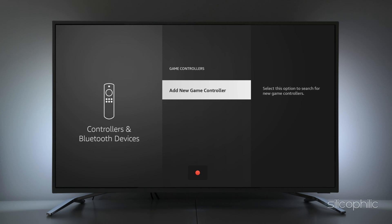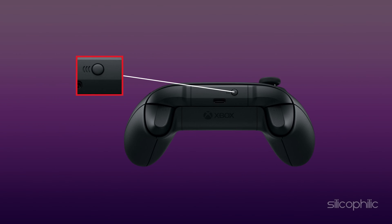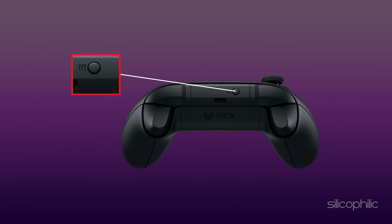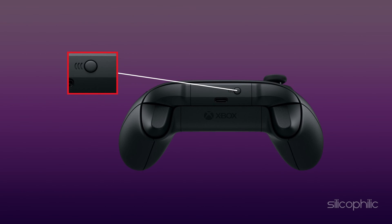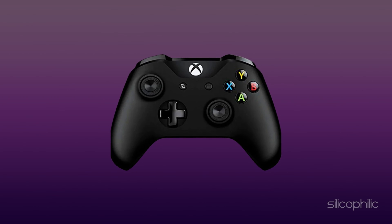Select Add New Game Controller. Next, put your controller into pairing mode and turn it on. Every device will require different steps to properly sync — you may have to hold down a certain button for up to 10 seconds to begin syncing. In most cases, the device will begin blinking when it's ready to pair.